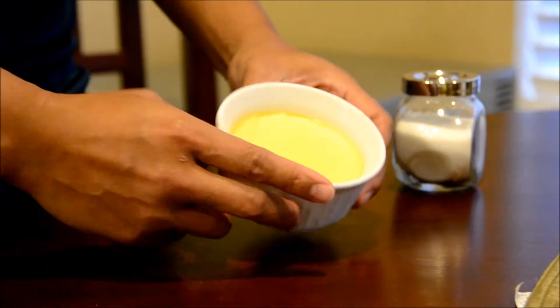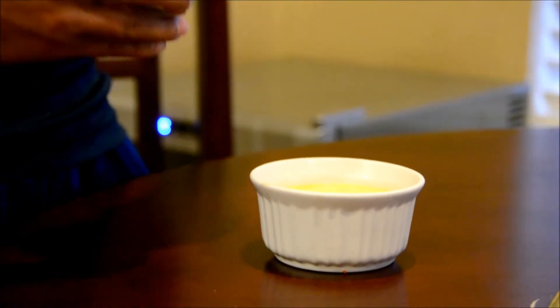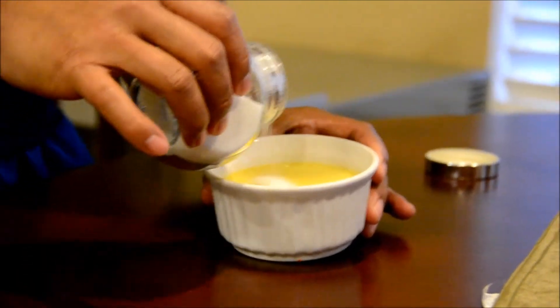What I have here is crème brûlée. It's been in the fridge for six hours, so we're going to go ahead and apply sugar. You want to put about one tablespoon.